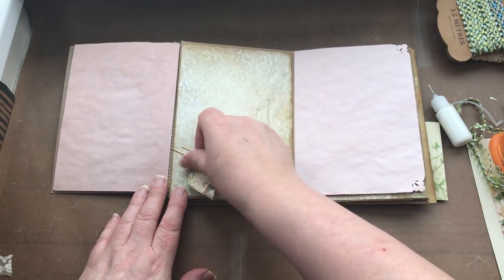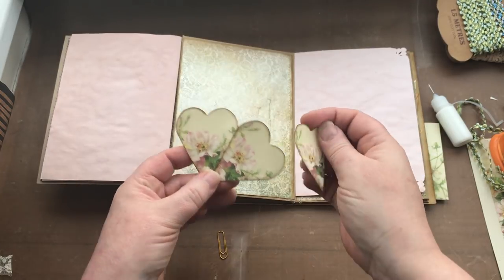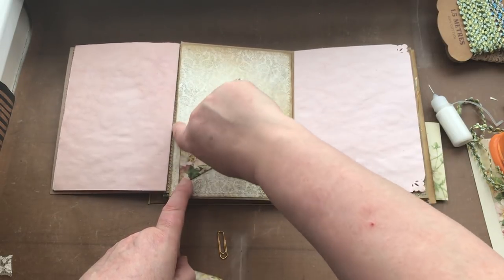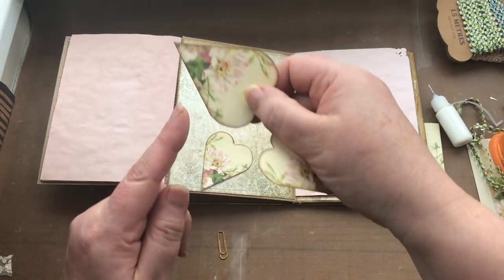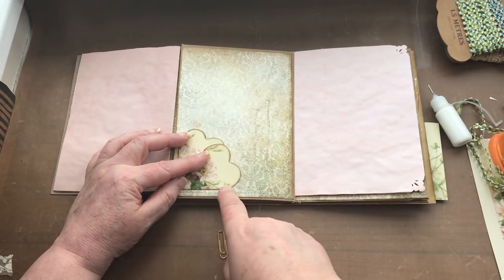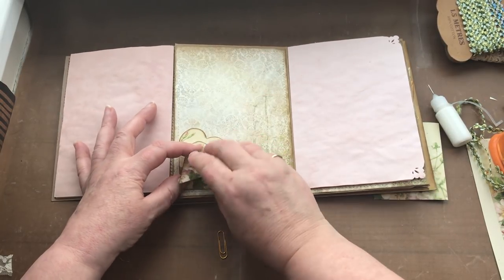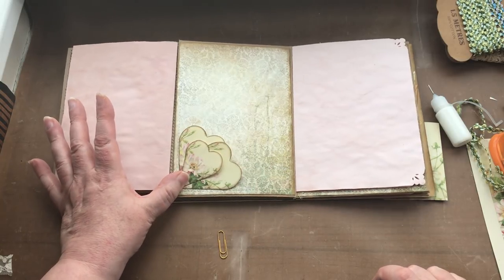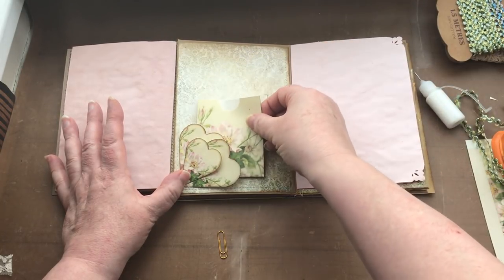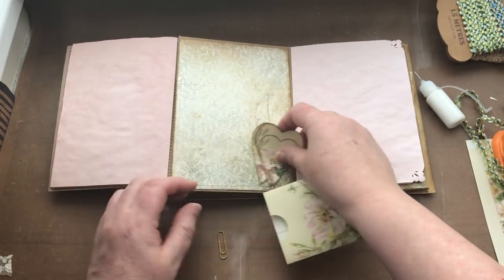Here I'm going to use three of the hearts from the kit. I'll place the first with its straight edge parallel to the straight edge of the page, then join the points of the second heart together with its straight edge parallel to the other part of the page, and the third heart I'm going to stick in the middle on top. That gives me a petal heart-shaped little tuck spot for tucking a few bits and pieces into.